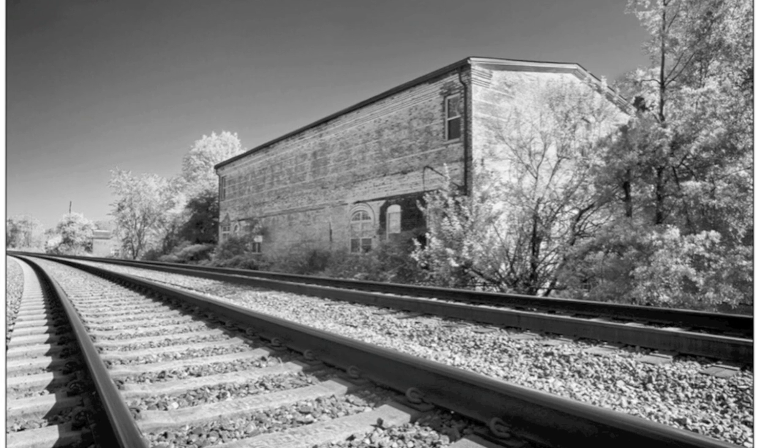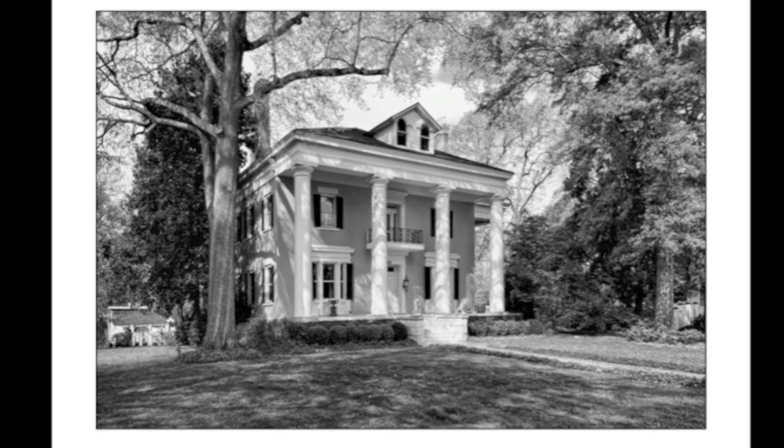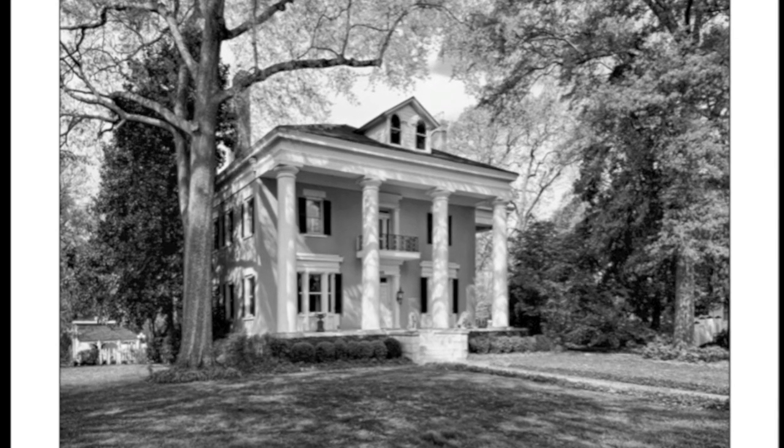Tone, contrast, the feel, the shadow detail, the specular highlight — everything is locked in. I cannot do that without being color managed.